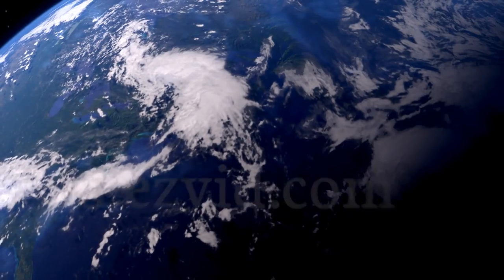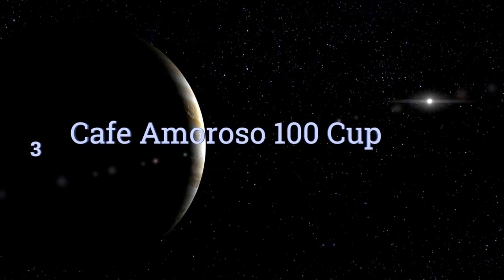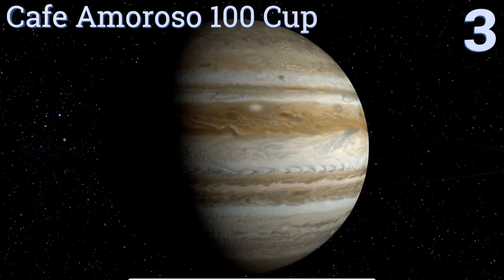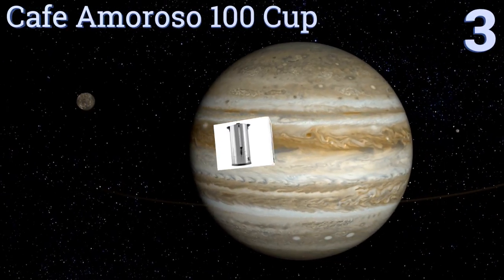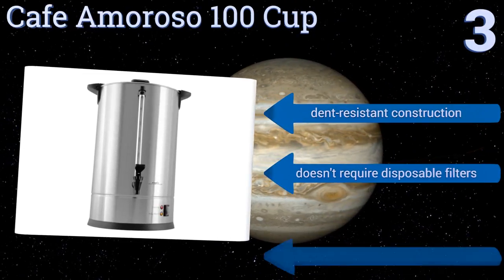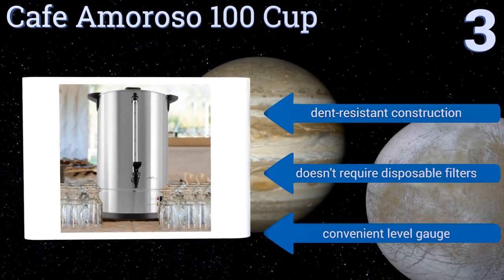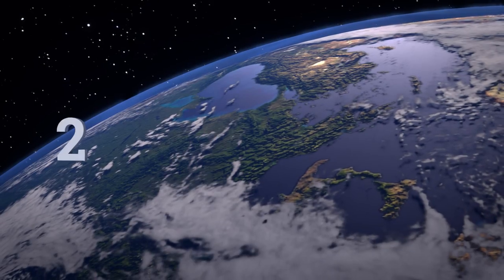Halfway up our list to number three, the double-walled insulation of the Cafe Amoroso 100 Cup gives you several benefits. For one thing, it helps the unit stay cool to the touch, and for another it keeps your beverage hotter with less power being used by the electric heater. It's a dent-resistant construction that doesn't require disposable filters and includes a convenient level gauge.